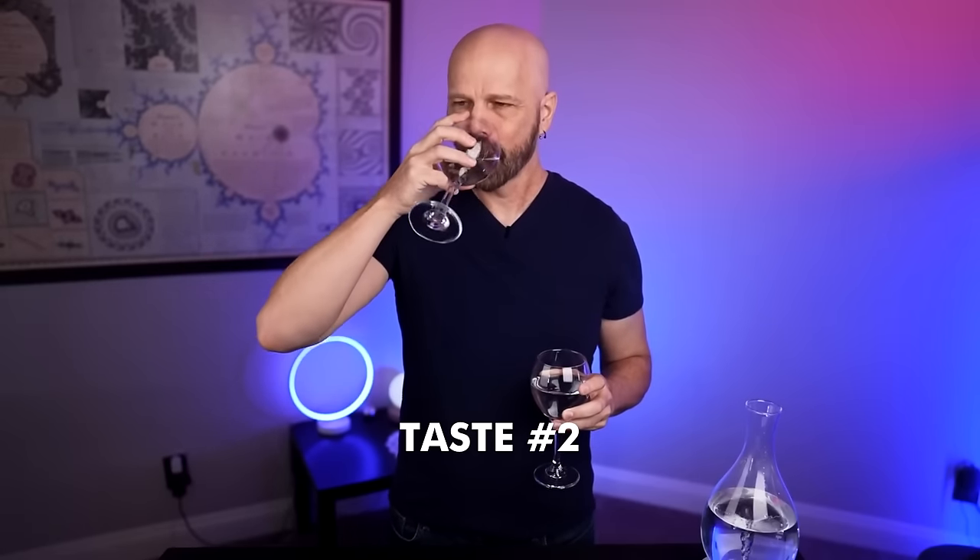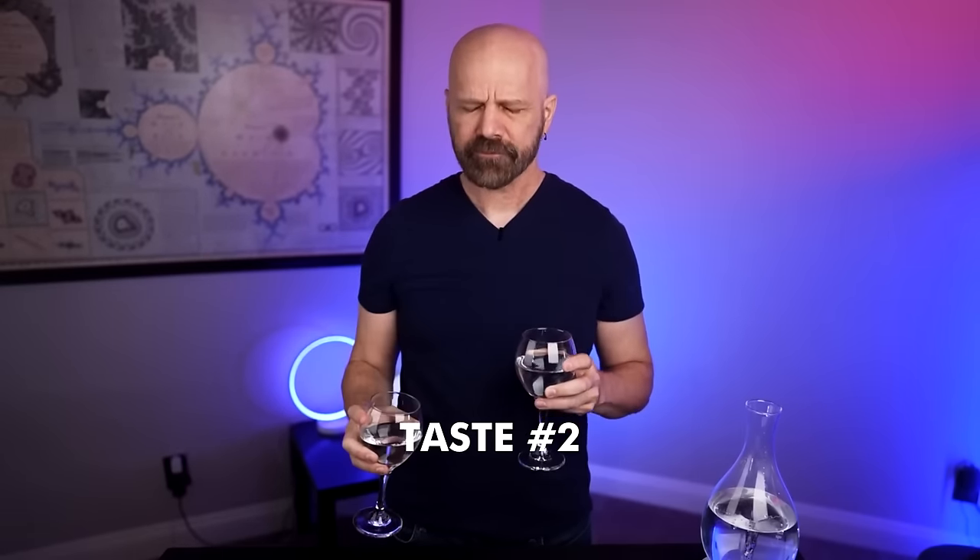I keep drinking these back and forth trying to see what kind of difference there is. There is a slight difference in taste — it's a little bit better. The before has a pretty strong tap water flavor; the after has a more subtle tap water flavor. The texture is a bit smoother too. It's not a huge difference — it's a small difference.